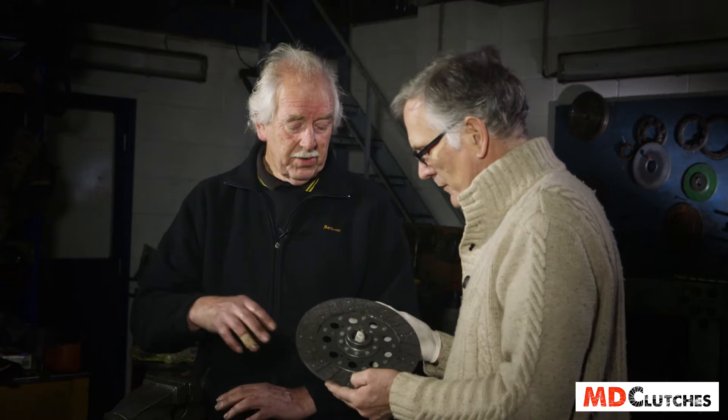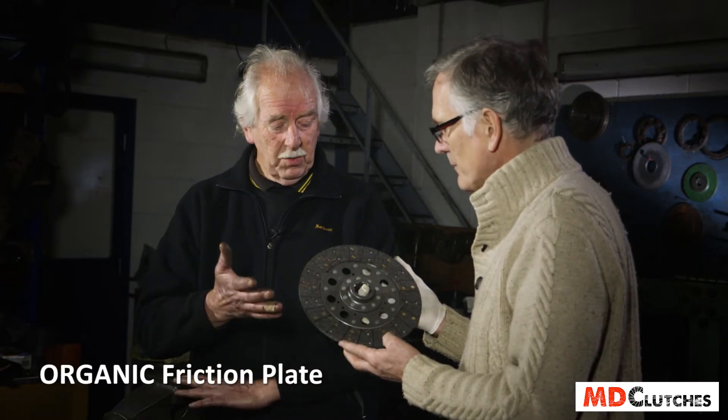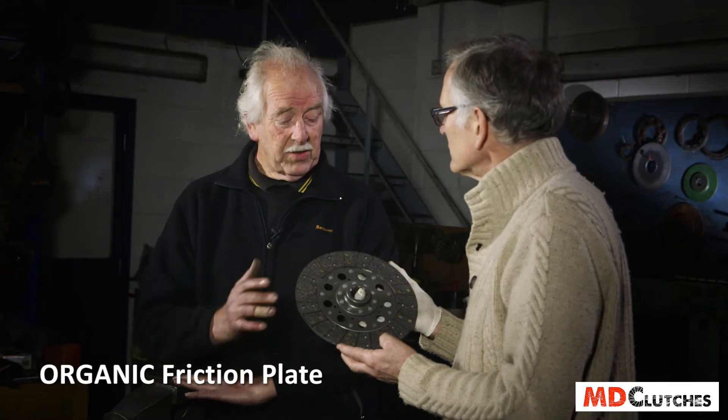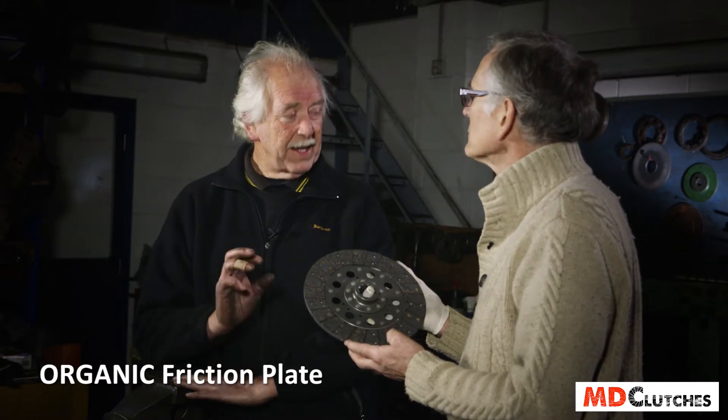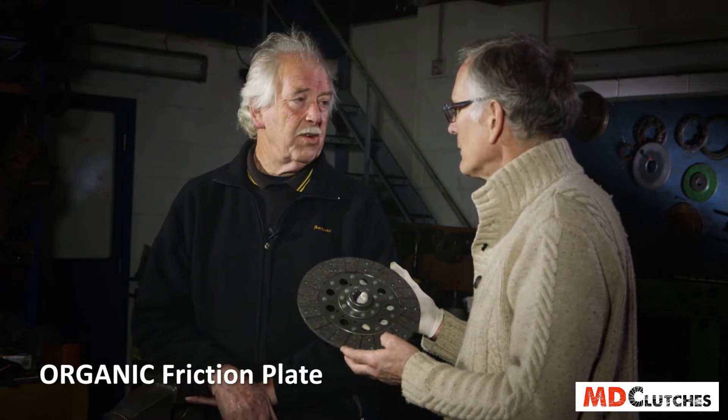So John, we're offering people a choice of three different friction plates. This is a straightforward organic plate, as original equipment, with metal backs on the back of the facings and the rivets holding the metals together rather than the friction material — as good as original equipment.